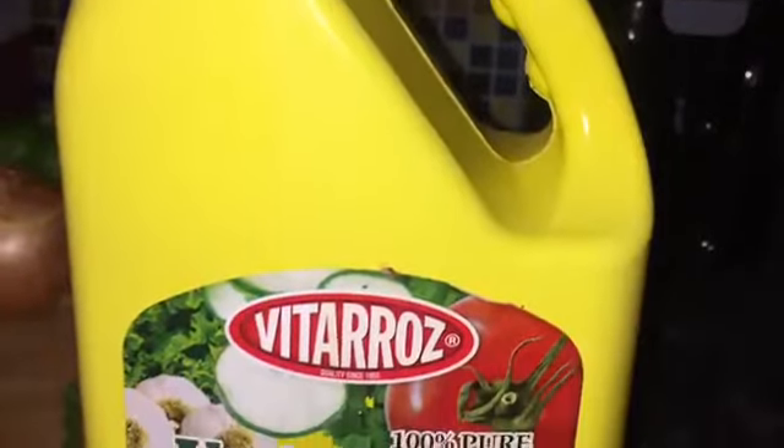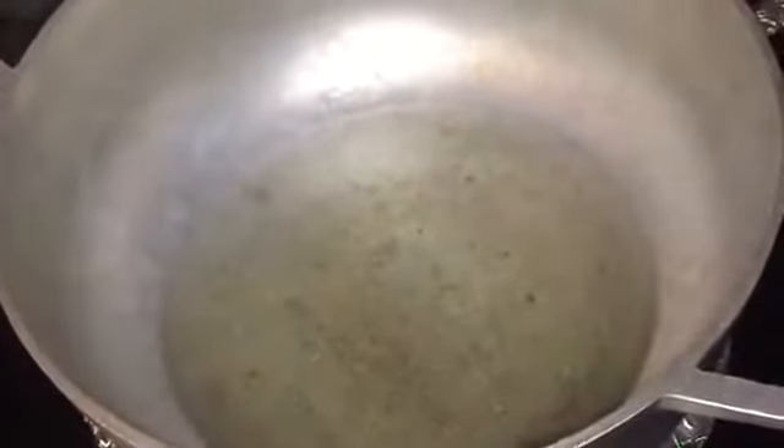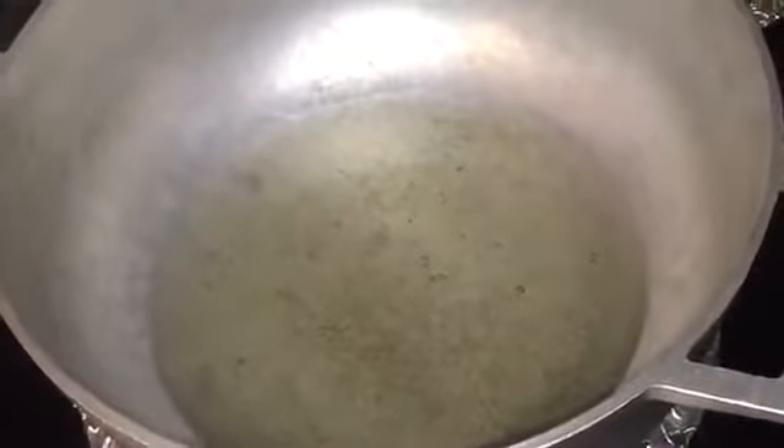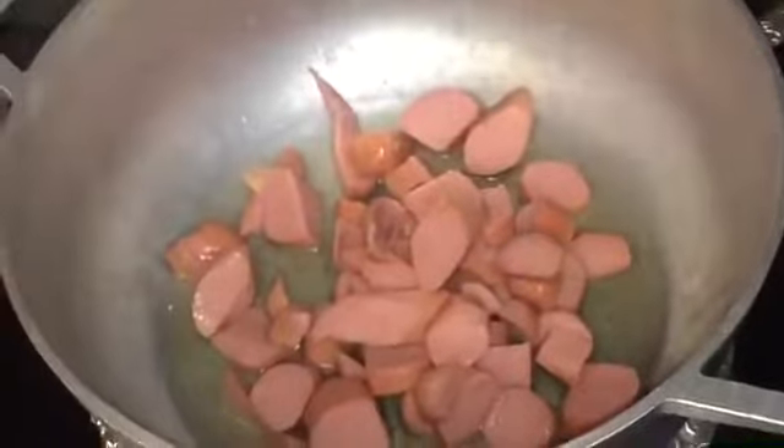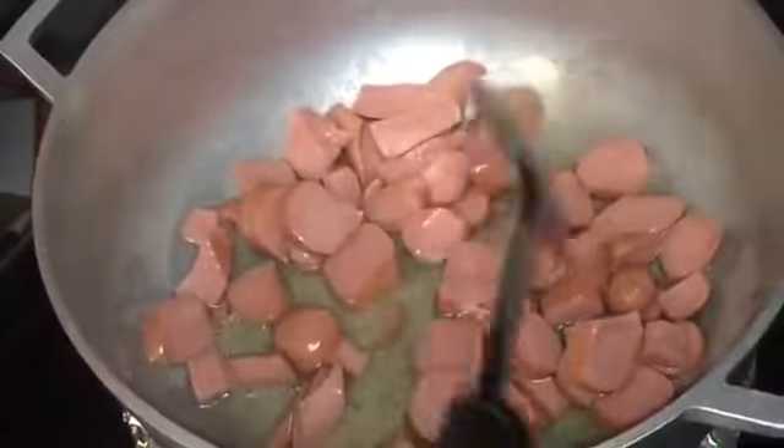This is how it looks after you smash them. This is the type of oil that I use — some vegetable oil; you can use any type of oil you like. I set my stove on medium-low and when the oil starts to get hot you can add your hot dogs. I let my hot dogs go for about 2 to 3 minutes because I like them very well done.